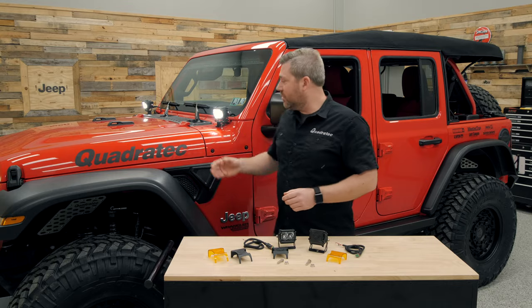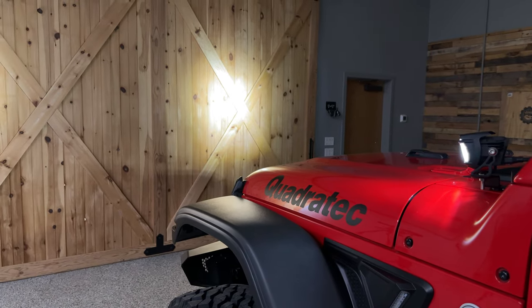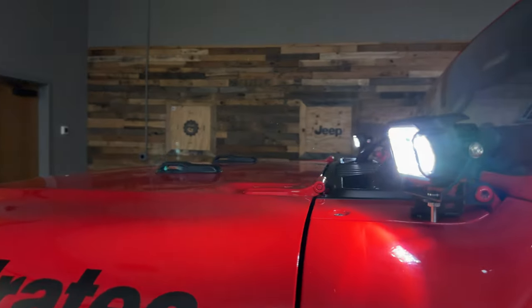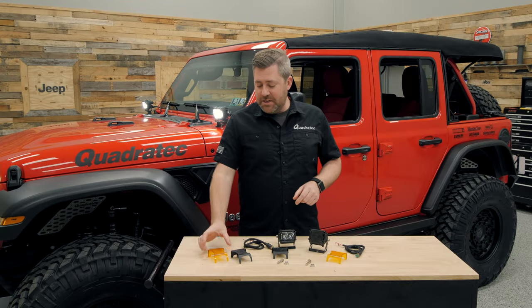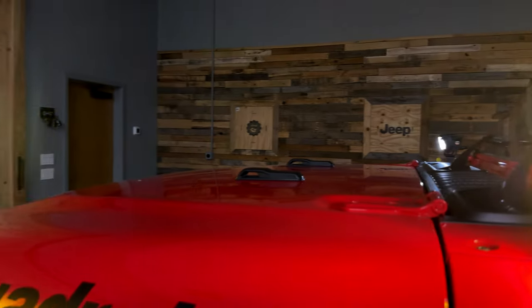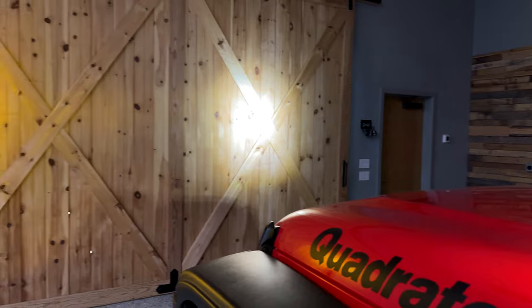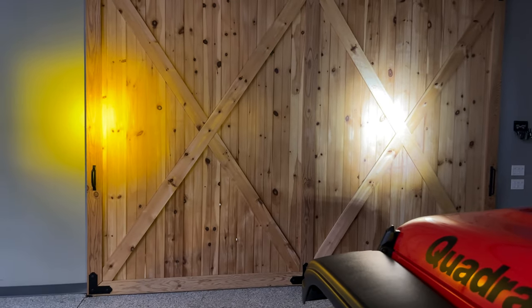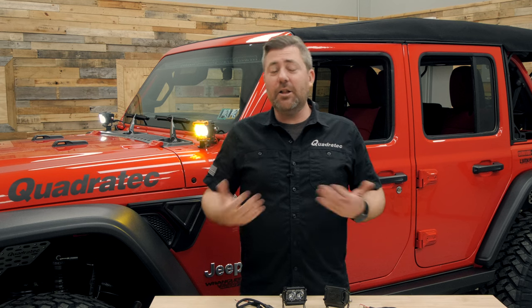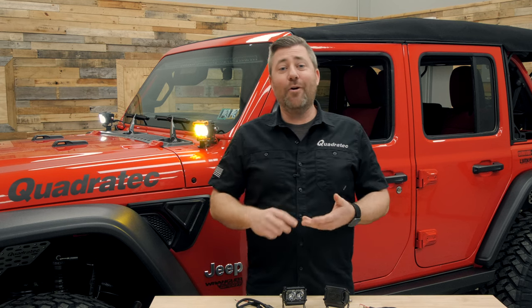Both the Series 2 and the larger Series 4 feature a spot style beam pattern and come in at a 6000K color temperature. You can change that with the addition of either yellow or amber lens covers, available separately, that simply snap right on the light just like the blackout cover does — changing the color temperature to help give you more definition when driving in inclement weather like rain, fog, or snow.